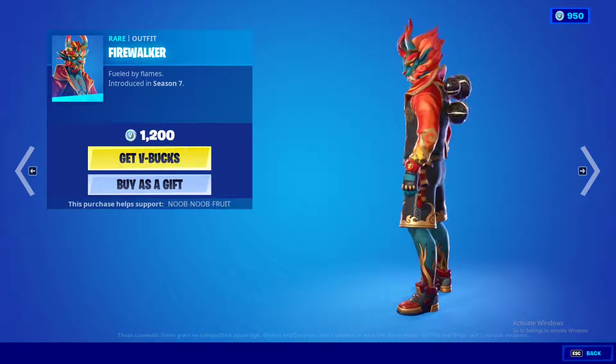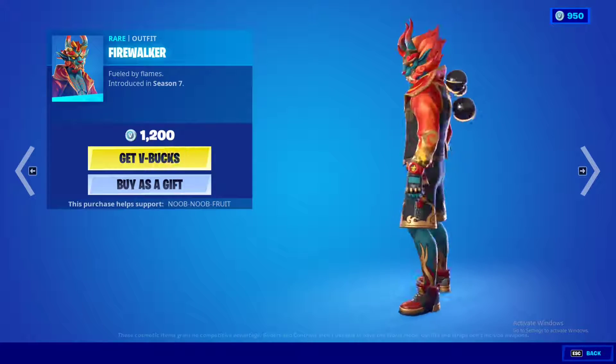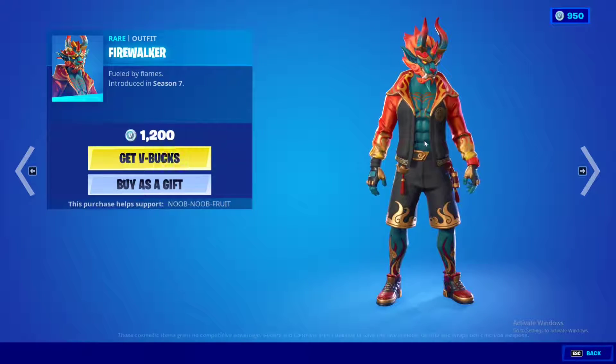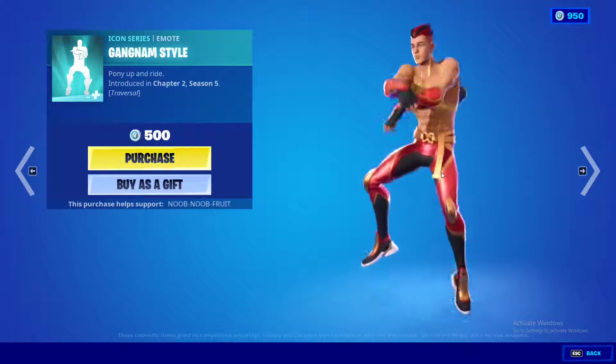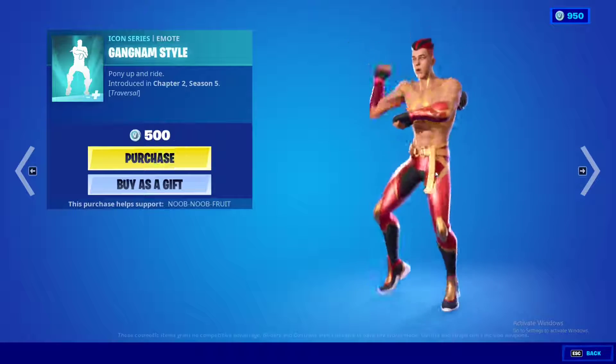Next we have the Firewalker skin — this is a dope skin, absolutely beautiful. You're basically a fire demon. At 1200 V-Bucks, this is even better than the new Brainstorm skin honestly.